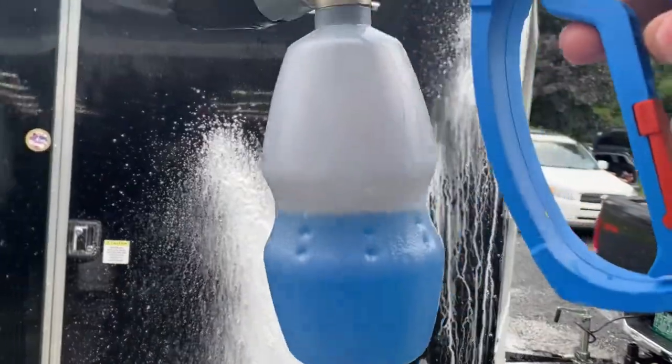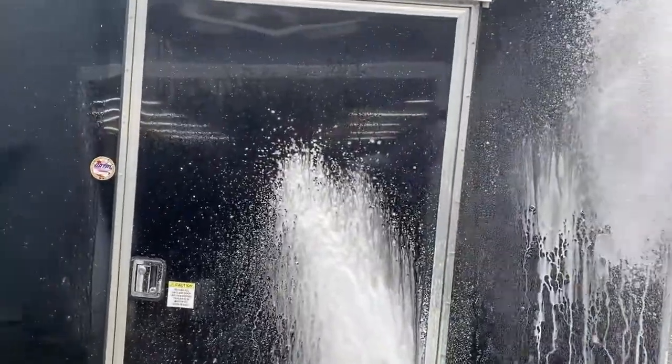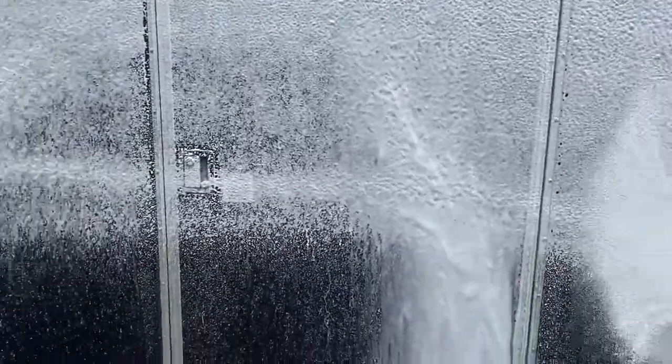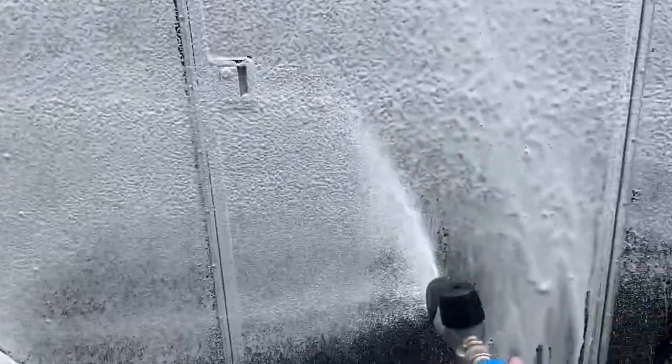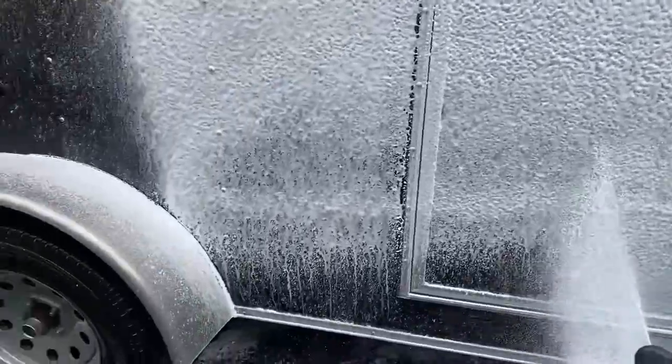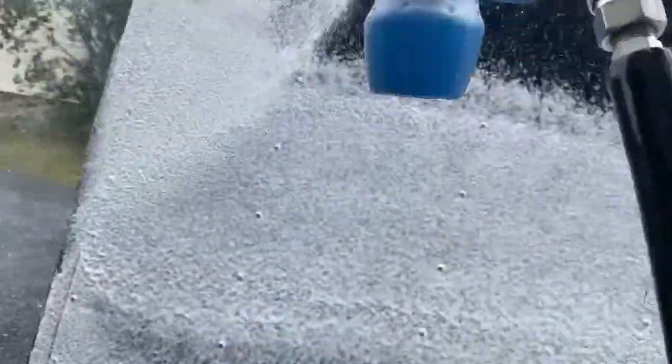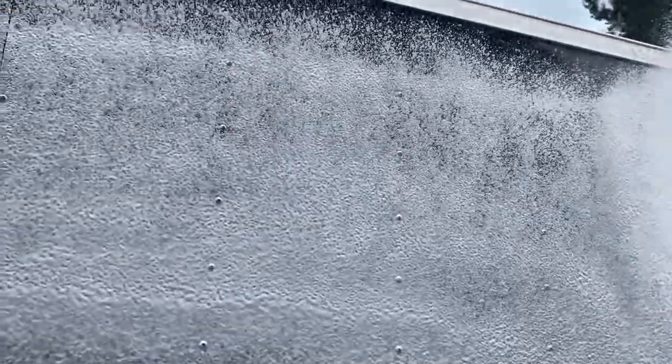Now we're going to spray the wax replacement on. Super thick foam, super clingy. Smells really good.